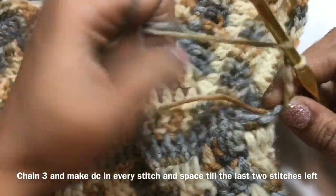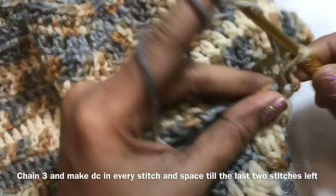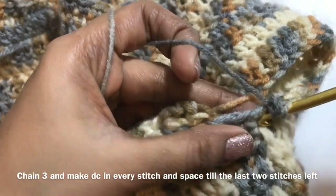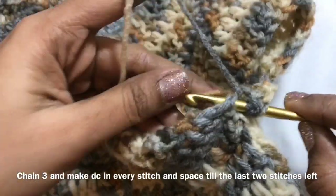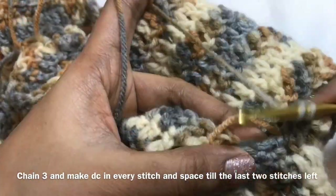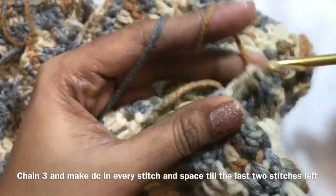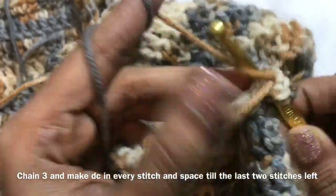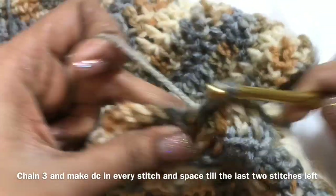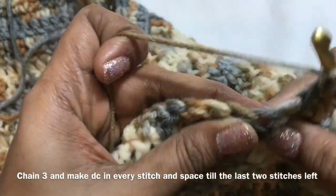Actually, in this sleeve the first 3 rows we are going to make a decrease. We are going to work on double crochet and I will tell you the decreasing part — how we will decrease the stitches. This is the first row. We are going to work double crochet in each stitch — don't skip any stitches. Continue making double crochet in every stitch. You have to count and make sure.